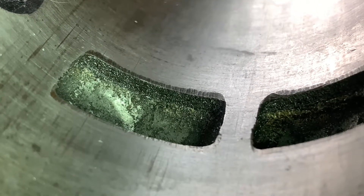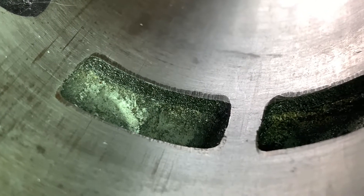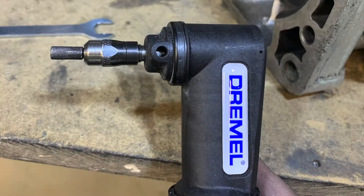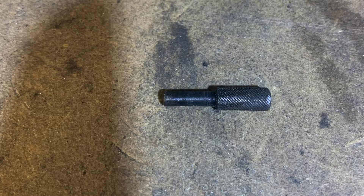I actually have to remove probably close to a millimeter from the top of the transfer. In my last video I showed how with a bit of creativity you can make some excellent porting tools. Here I made another one for my 90-degree porting tool to get into the transfer ports.